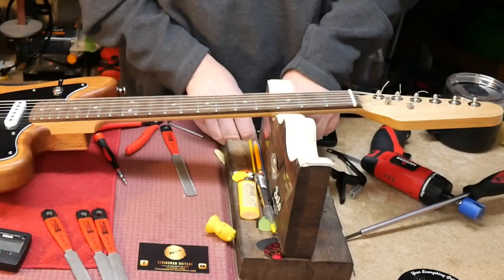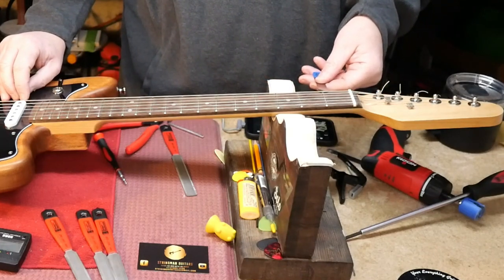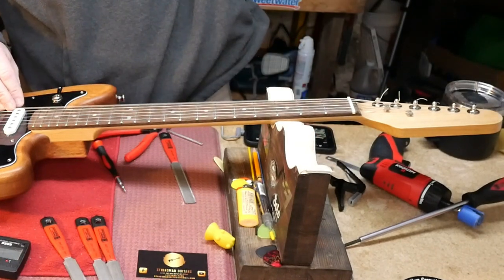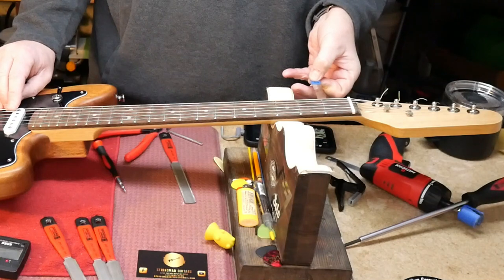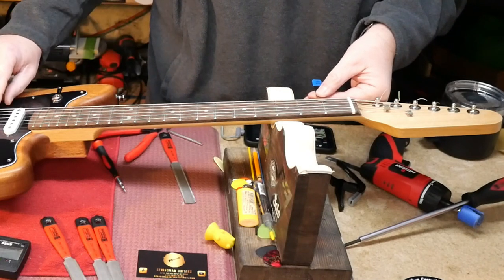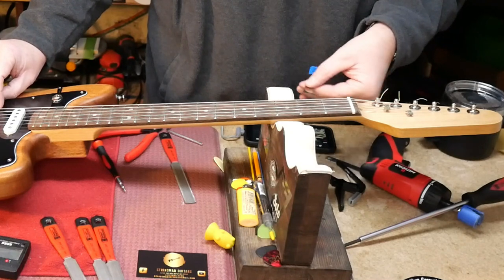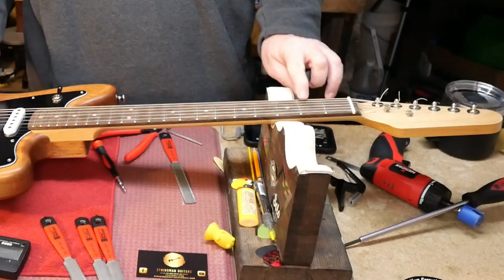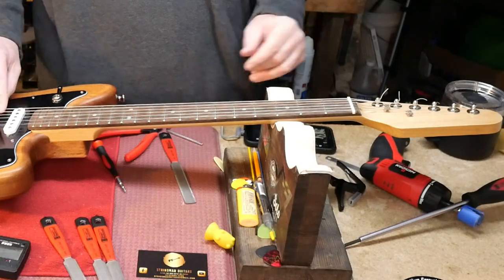Tuning back up and measuring again. We can go as low as 18 thou. Let's take a look at 18 thou — that seems to work just about right. When you're down at that level, make sure you don't have any buzz at the first fret or anywhere on the open string.